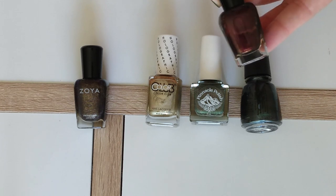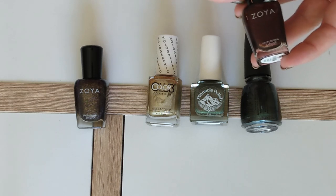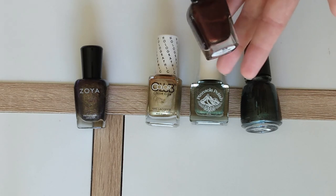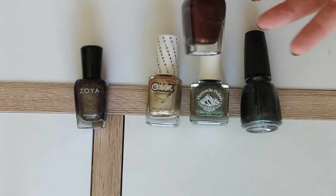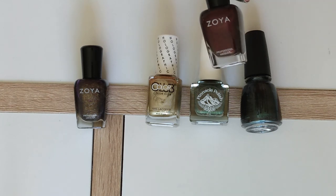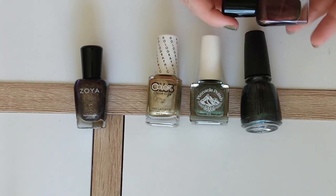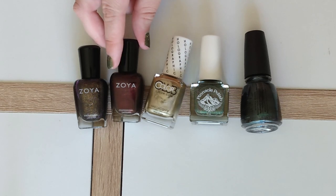This one doesn't really need explanation — it's Sedona from Zoya. Even the name sounds like fall. It's a rusty base color with quite a bit of shifty shimmer that goes sort of coppery, sort of golden. At some angles it looks more brown or more red. It's like all the colors of the trees in fall blended into one nail polish, and the depth it has gives it that witchy vibe. Absolutely beautiful — I'm looking forward to wearing this.